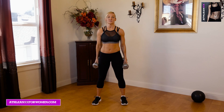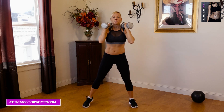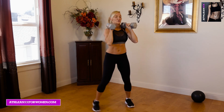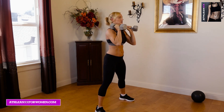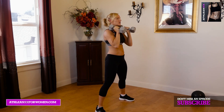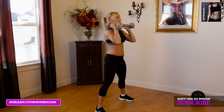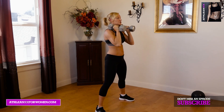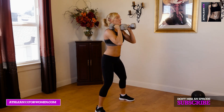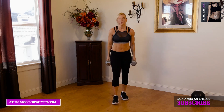Our first exercise is going to be sumo squats. We're going to do those weighted, so we're going to put our dumbbells right at our shoulders. We're going to have a nice wide stance and we're just going to do 30 seconds. Really think about driving those glutes back, sitting back into them — 45 degrees, down, driving up. Head and shoulders are going to stay straight up the whole time. Once you've finished 30 seconds here, take your break and do two more rounds of that.